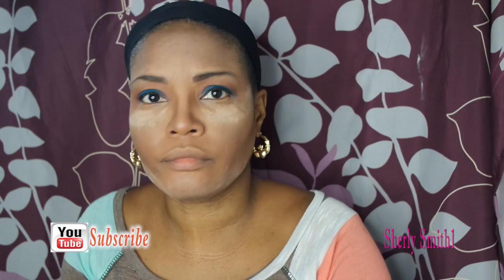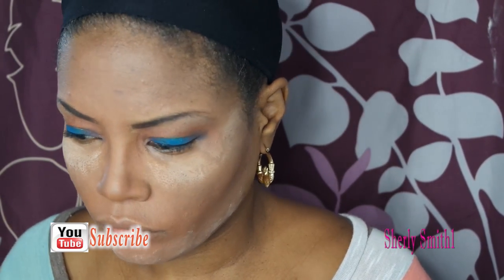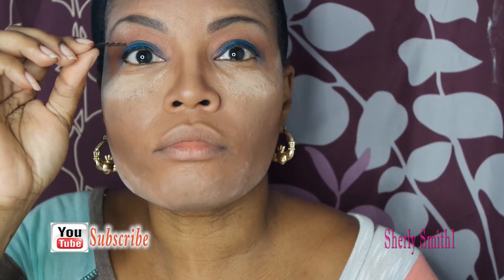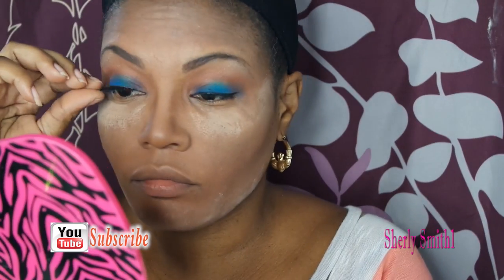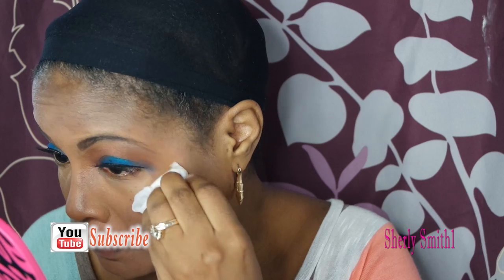One day I'm going to do a winged eyeliner — that's eventually going to be one of my goals here. Now here are the lashes, one of my favorites — not too heavy, not too extreme. I'm just going to clean up using one of the wipes I got from Dollar Tree.